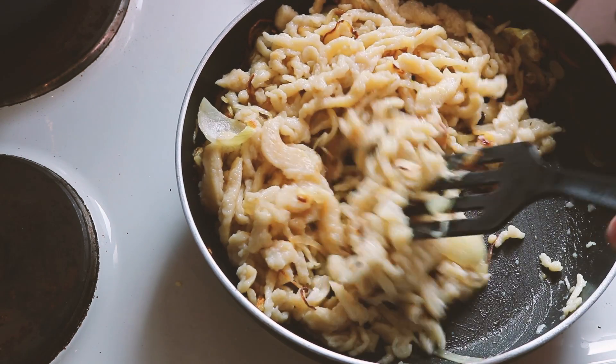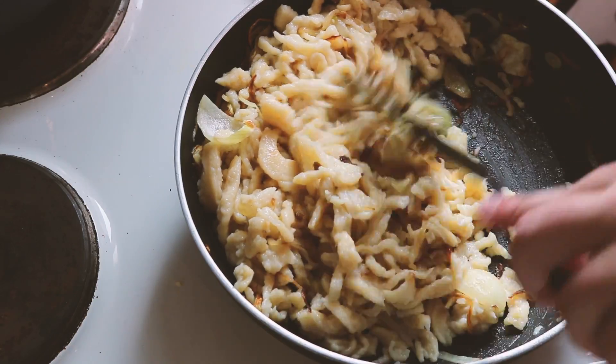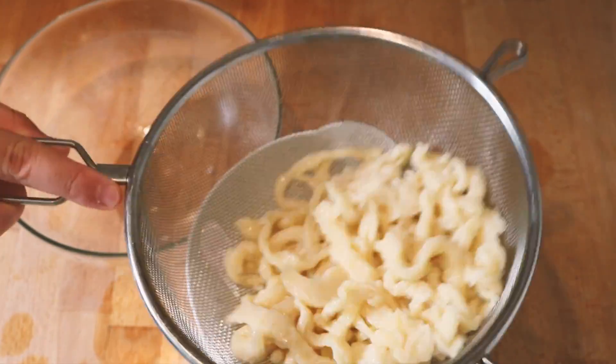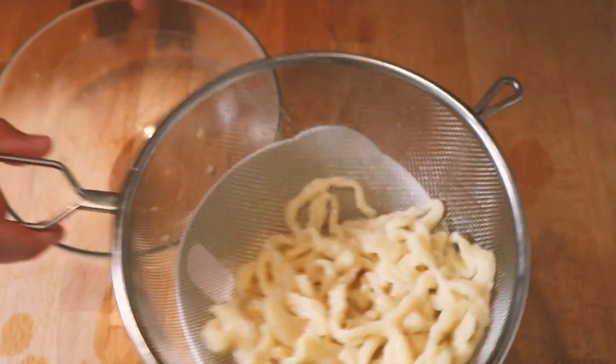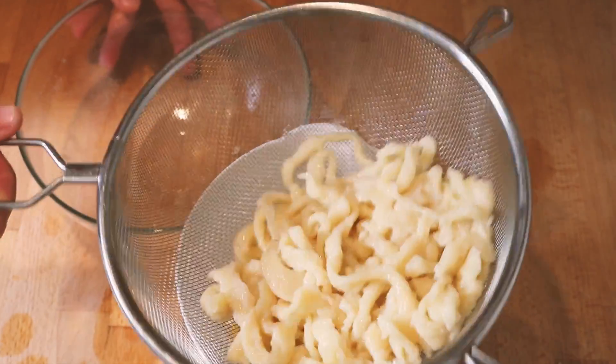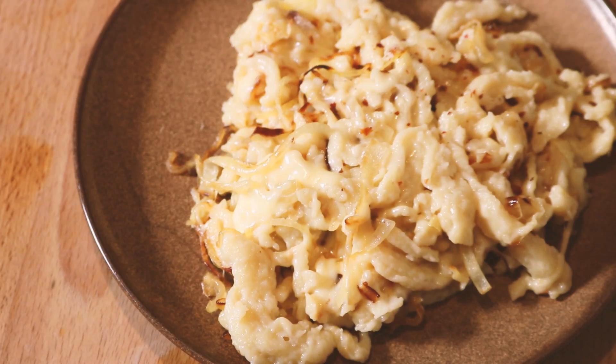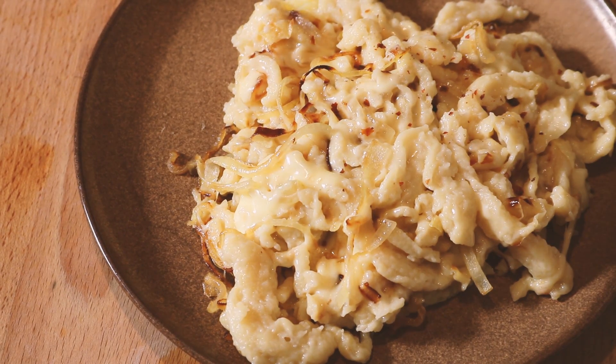Today let's make some Spätzle. Spätzle is a southern German egg noodle that comes in various shapes and sizes. Today we're going to be making the longer, thicker kind for some good old Käse Spätzle. For those who haven't had it, the closest comparison would be macaroni and cheese, but in reality this has a much different texture and the flavor is also a little bit different.